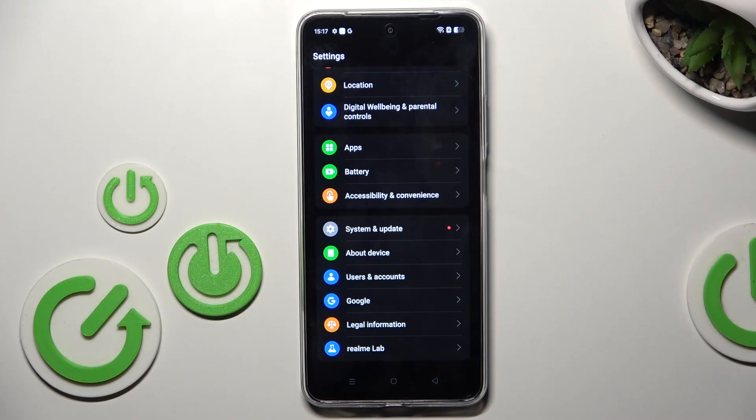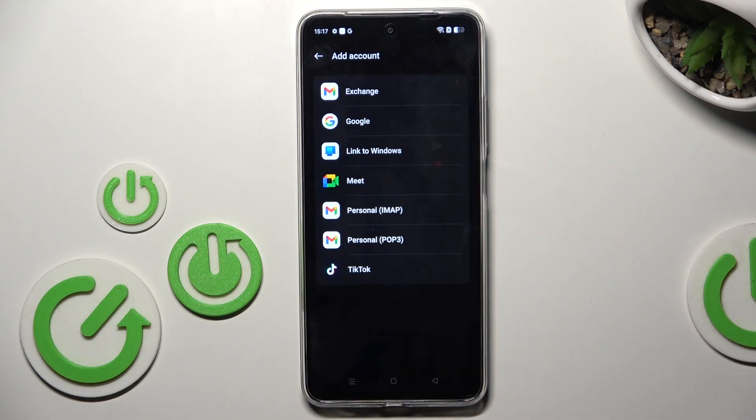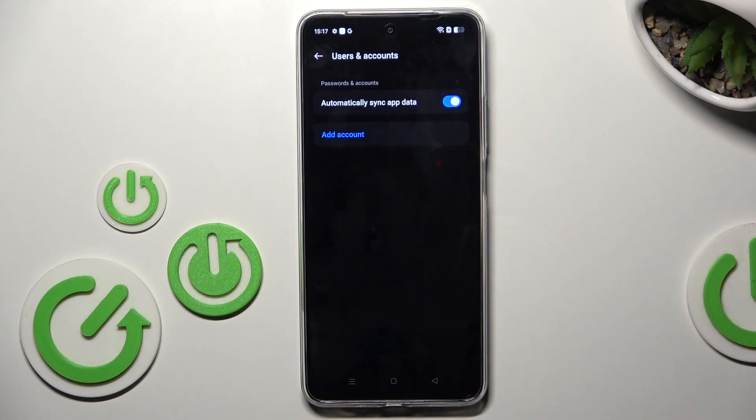First, open the Settings. Then find and select Users and Accounts and mark Add Account. Choose Google, as we want to add a Google account.